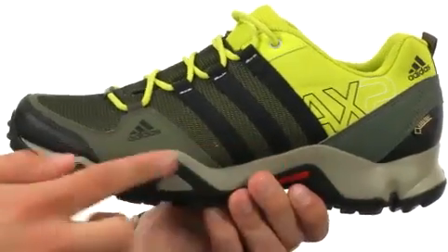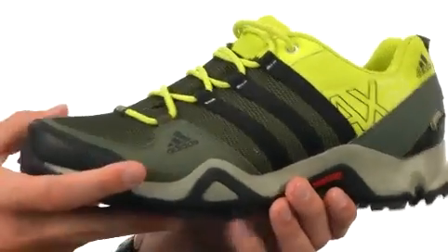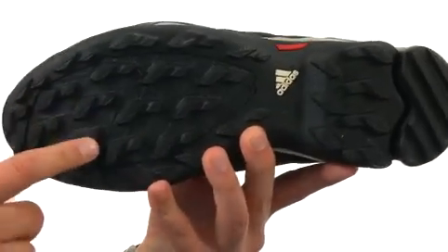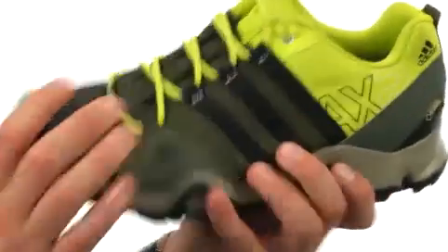Got a lightweight EVA midsole, it's going to be cushioning all day long. And here on bottom, we have a really heavy-duty rubber outsole with this lug pattern on it to keep you nice and steady over a variety of different surfaces, including wet surfaces.